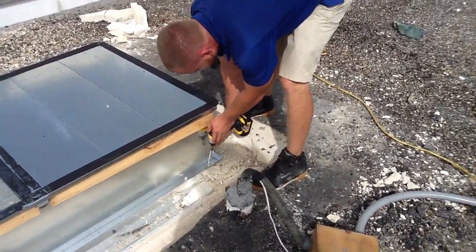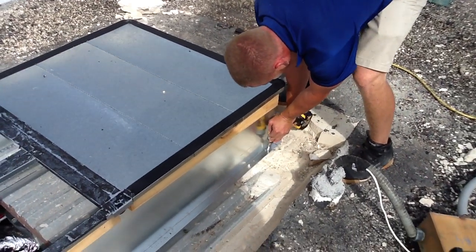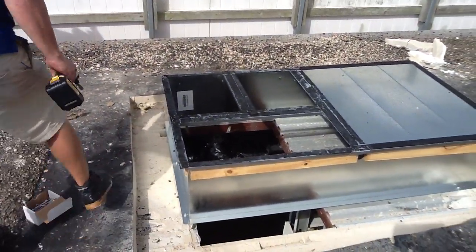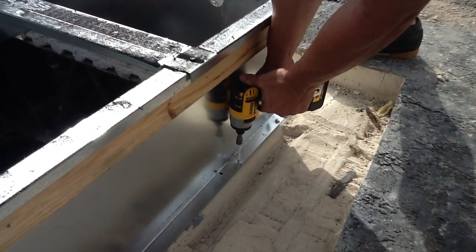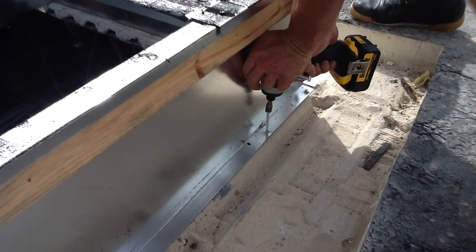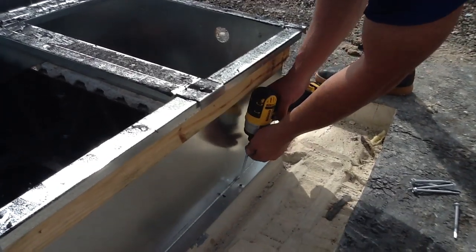We're drilling four-inch screws into this deck using a 20-volt cordless drill. We're going to put those about every six inches. These are self-tapping stainless steel screws — you have to use stainless steel on these roofs.